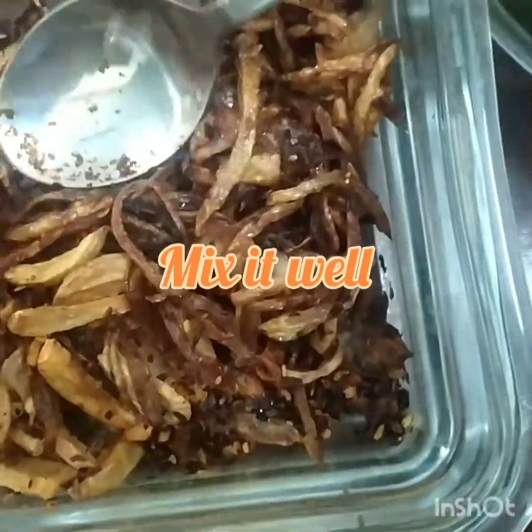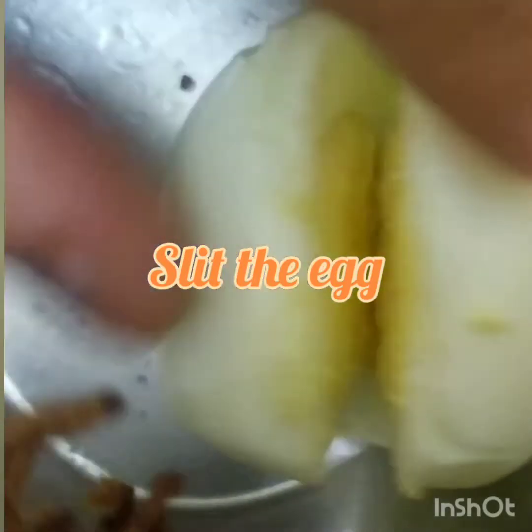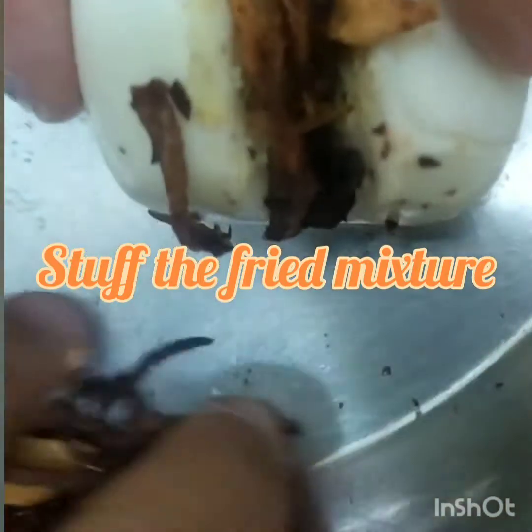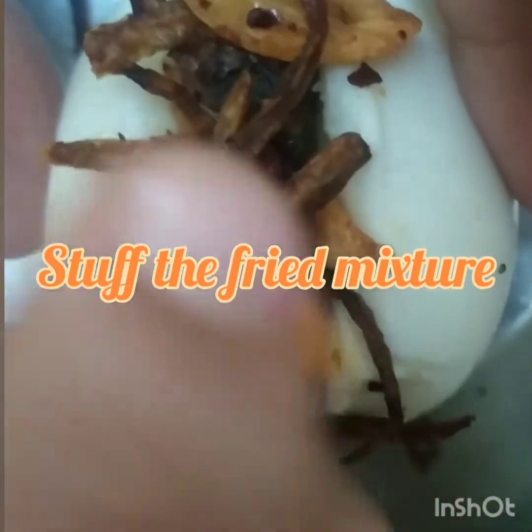Now take a boiled egg. Slit it in the center — do not cut it completely. Stuff the fried onion, garlic, and chilli flakes mixture into the slit carefully without breaking the egg.